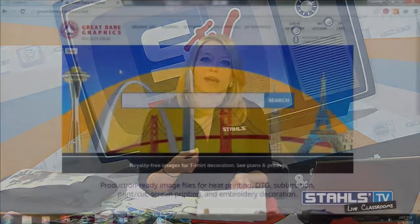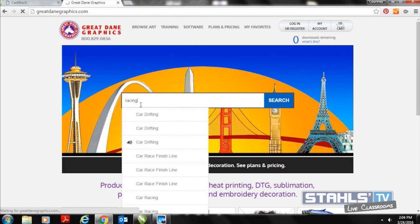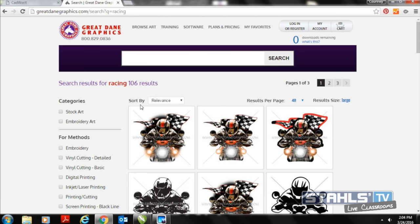I'm going to switch to my computer to talk about an artwork software that really helps grow what you can offer as a digital company. One big trend we're seeing with print and cut is photo images or pictures. I can search for terms like basketball, baseball, or racing on GreatDaneGraphics.com and find a ton of clip art designed for printing and cutting. I'll be using a lot of that artwork today to create unique photo prints that really pop off the garment.